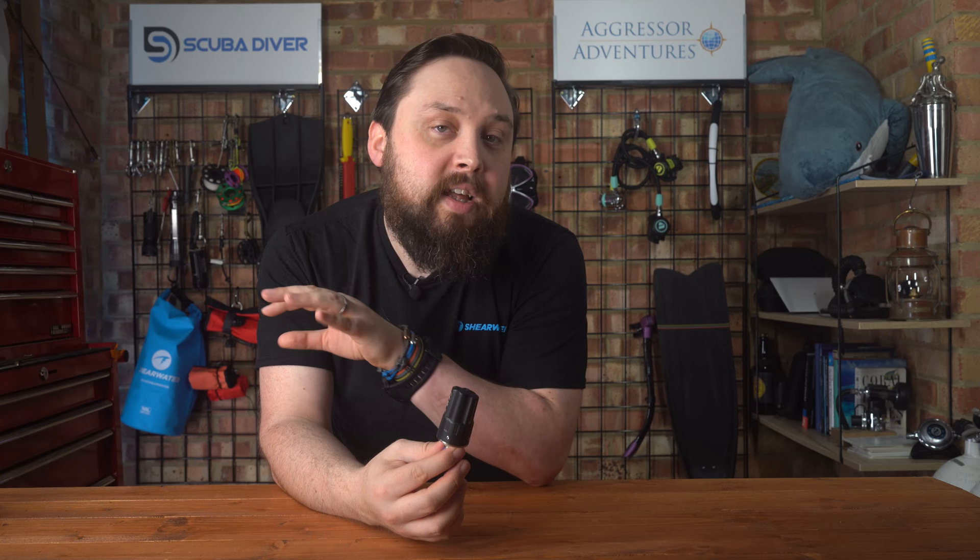The Swift will work with Shearwater dive computers like the Perdix, the Peregrine, the Teric, and it should work with some other brand dive computers, but that can't be guaranteed as it's new tech. The Swift sits at the upper end of transmitter pricing — there are cheaper and more expensive bands, and this sits at the higher end — but it's comparable in price to its competitors and not substantially more expensive. If you've already settled on a dive computer model, you're somewhat limited in which transmitter you can use, but for a Shearwater dive computer the Swift really is the best transmitter for you.